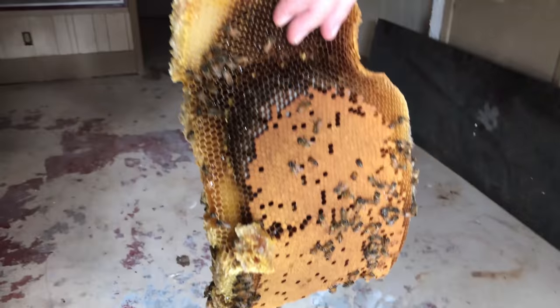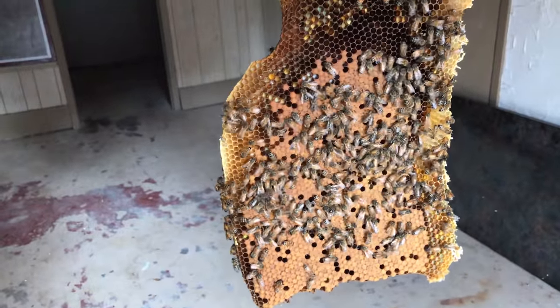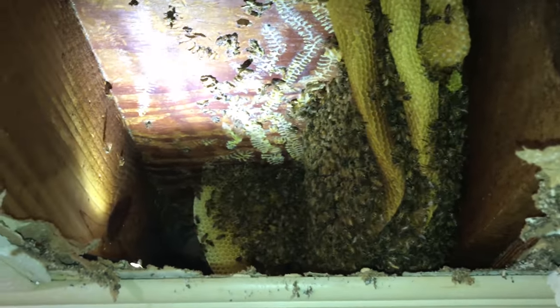Some good brood combs in this one. Hope I can find this queen — I'll have her one way or another, in the back or in a cage. Still a whole lot of bees and I've been vacuuming for a little while. I've got to get some more combs out of the way though.